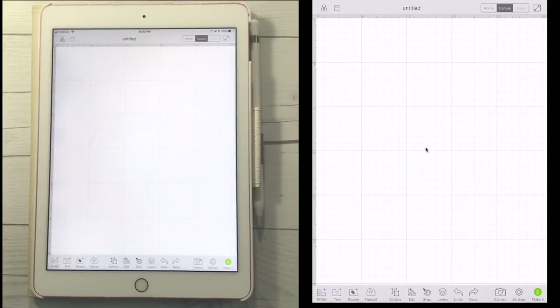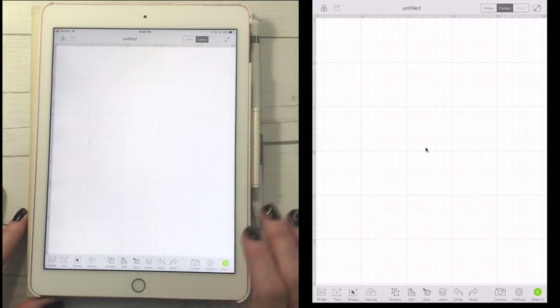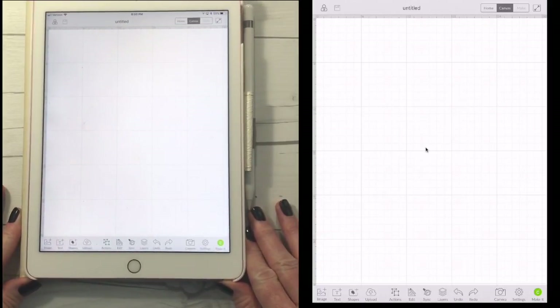We haven't been able to do this in the past. We had to go into Design Space from a desktop or a laptop, upload our image, save it, and then we could go grab it from our iOS device. Now we can skip all of that and just do all the work right here on our iOS device. I'm working on an iPad and I'm going to show you how this works.